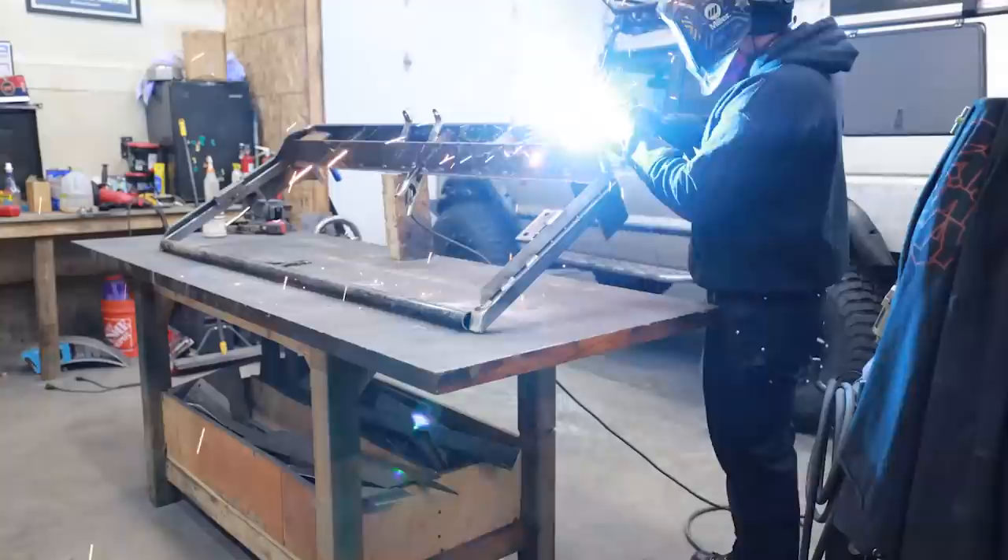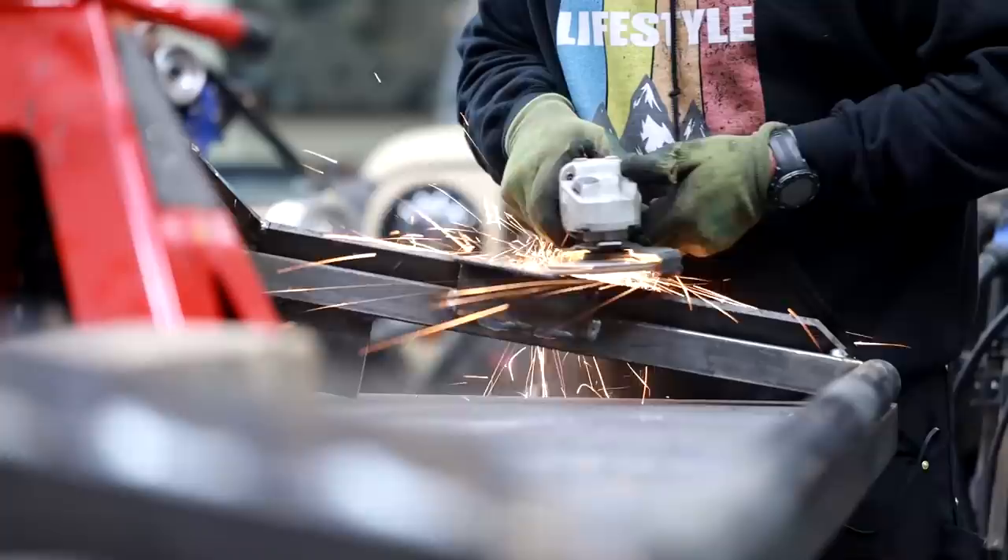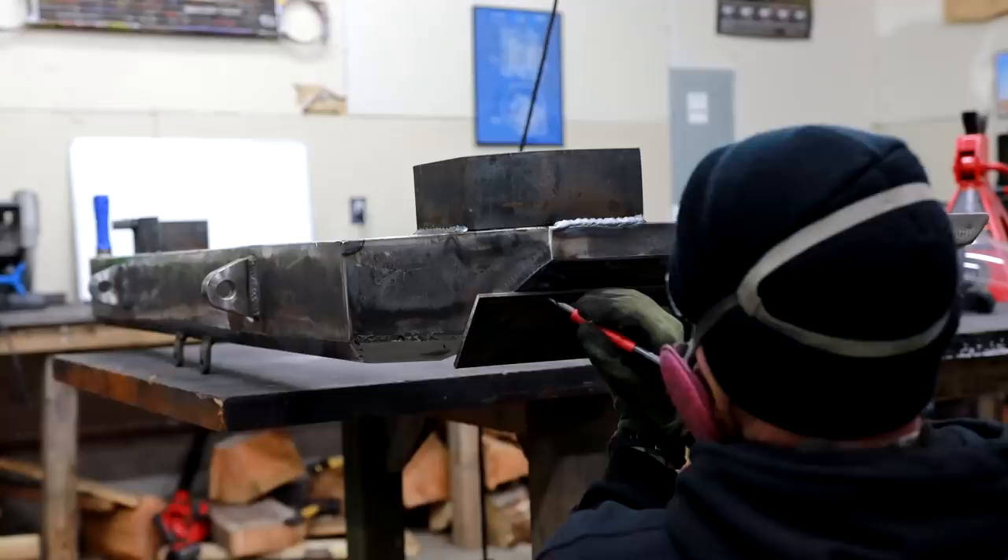You'll notice when you watch me weld big flat pieces like this that I bounce around a lot from place to place. This is to make sure I don't put too much heat in one spot. Doing it this way means I don't get one area too hot and it really helps reduce the amount of deflection and distortion that happens whenever you finish weld a piece like this.